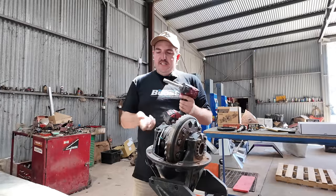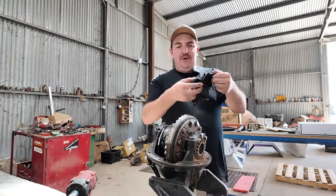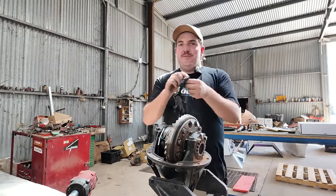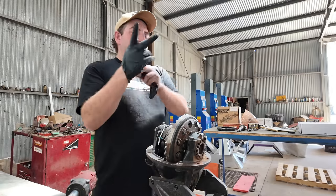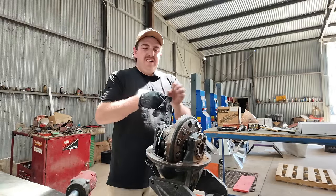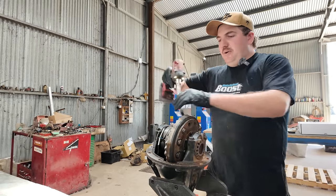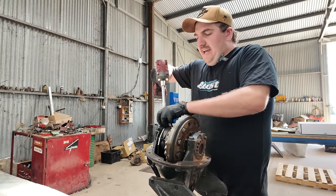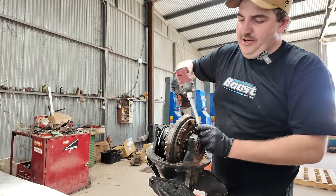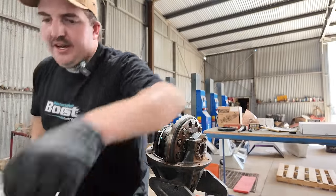Today, I'm going to build a diff. Firstly, I'm going to get stuck into ripping the diff down. These are my nitrile gloves, which I use for painting. I'm only just going to put these on to tear the diff down because it's covered in old diff oil. You shouldn't probably use a rattle gun just to undo everything like this, but I'm going to because I'm lazy.